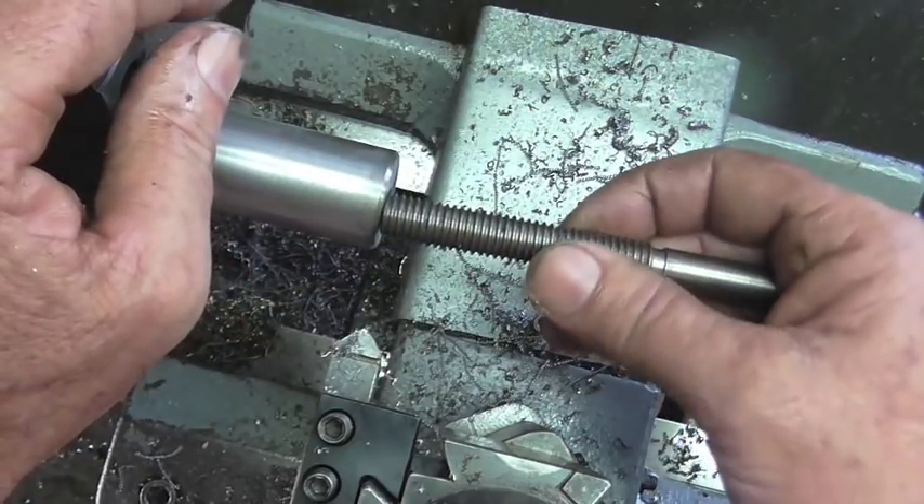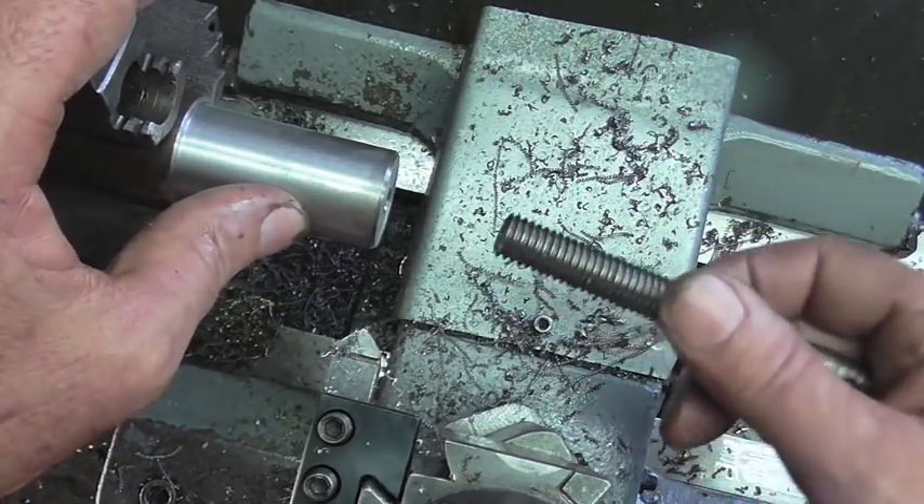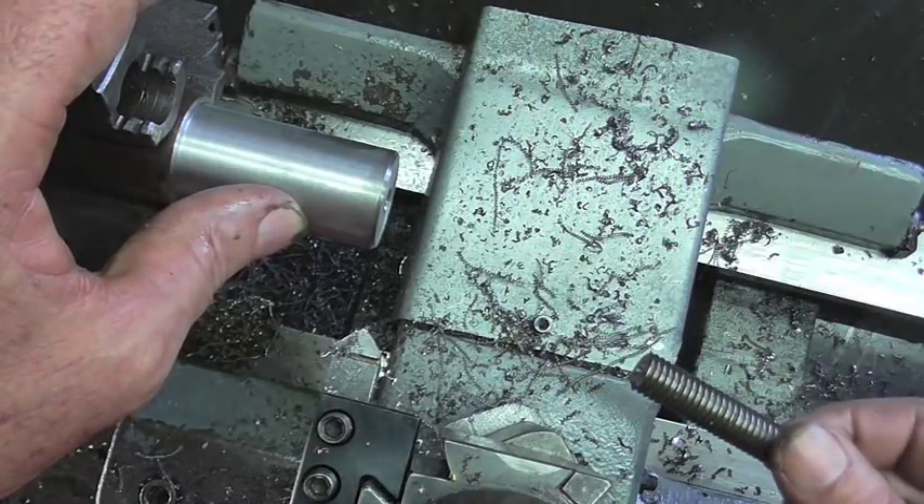I'm going to give it a shot — if it doesn't work then I'll just turn down another piece of steel and thread it traditionally and be done with it.